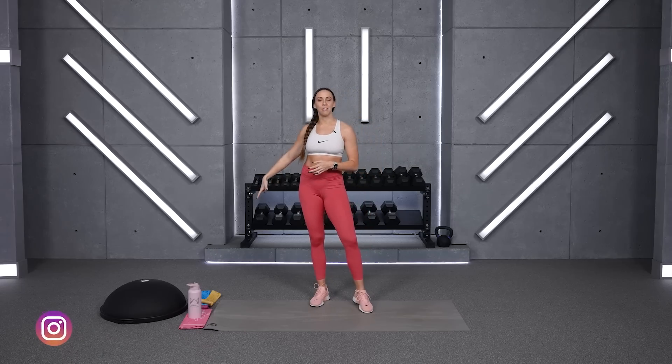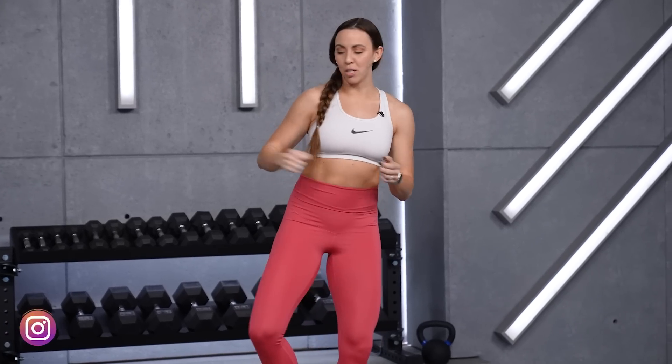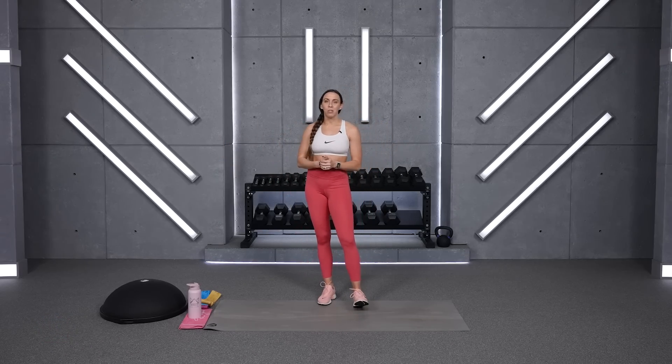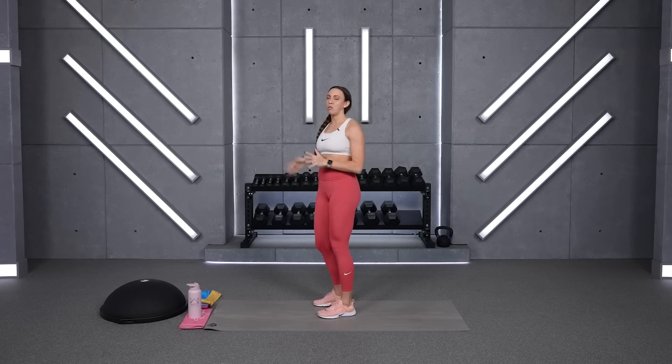I have my glute resistance bands here today. We have some glute bridges and clamshells, so if you have something to put resistance on your legs, go ahead and grab those. I also pulled out my BOSU, which I normally don't bring out, but if you have one, here's your opportunity. Not necessary, but optional — just a couple moves for our core where I'll add a little more of a burn with a slight arch position for my back, making it a little harder to get back to neutral.